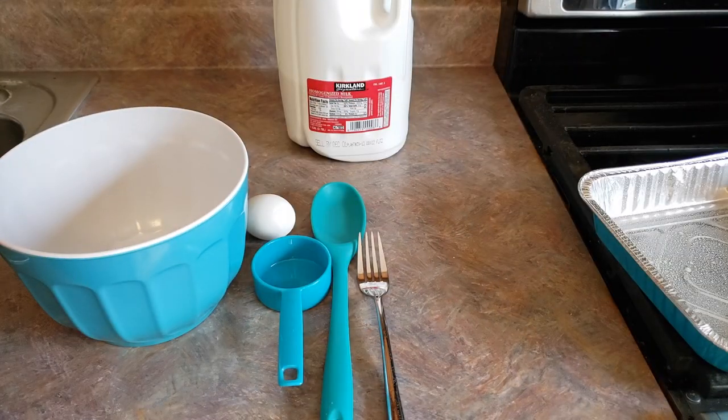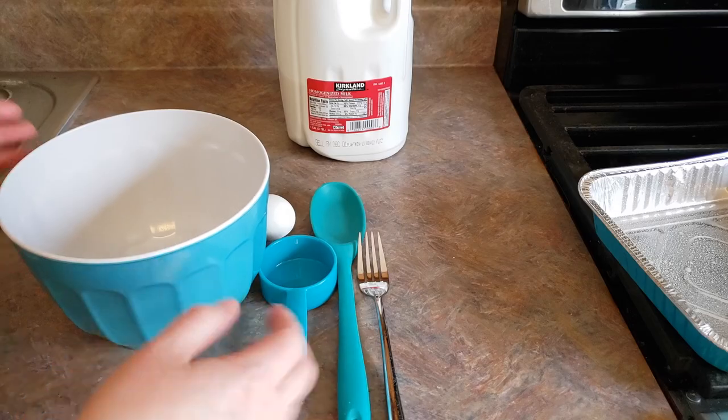Next we need to combine our wet ingredients first, so we're gonna do 1/3 cup milk, 1/3 cup water, and 1 egg, all into our mixing bowl.